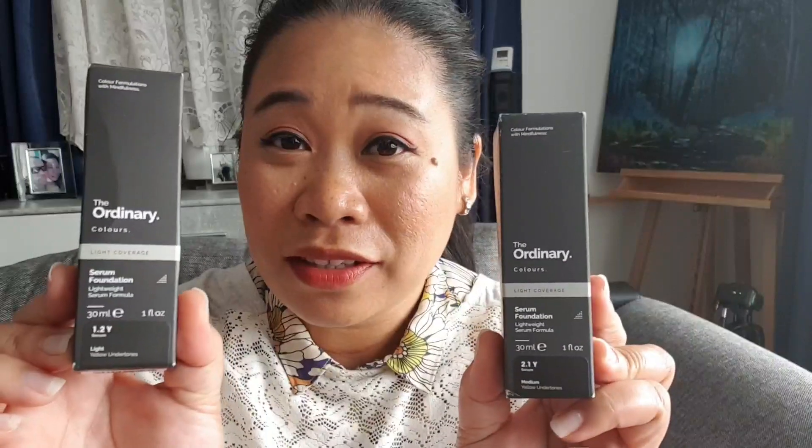Hello guys, welcome back to my channel. This is Josie here, and on today's video I'd like to talk to you about the foundation I really love using, especially on summer days when it is so warm, so sticky, and you still want to pamper yourself and beautify yourself but don't want that heavy, sticky feeling.